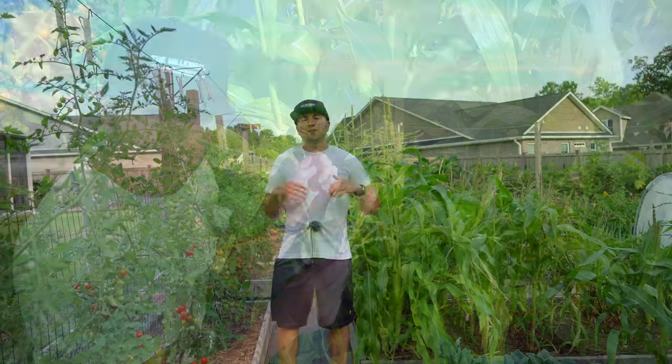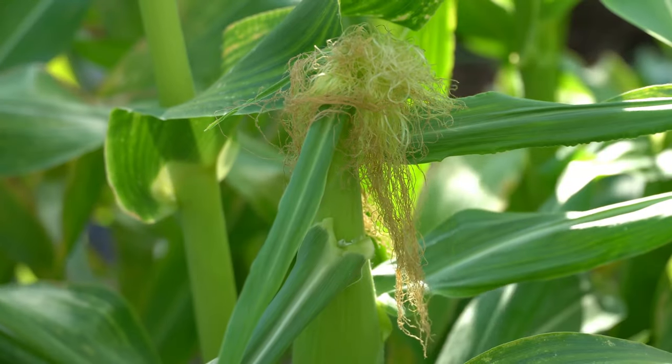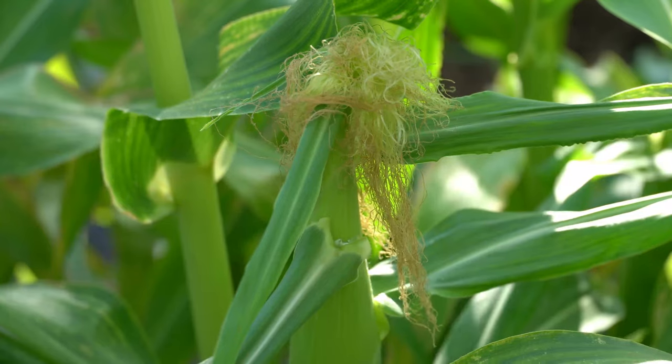And that's all there is to it. You generally want to do this as soon as the silks emerge and repeat regularly until all the corn silks in the ears turn brown.